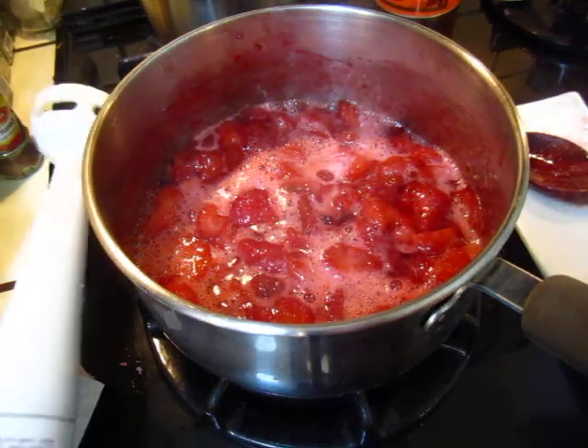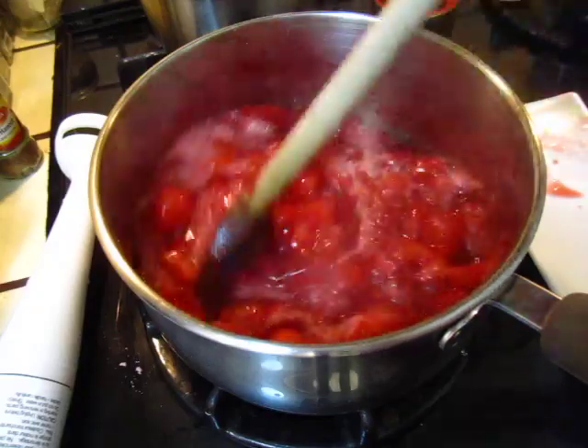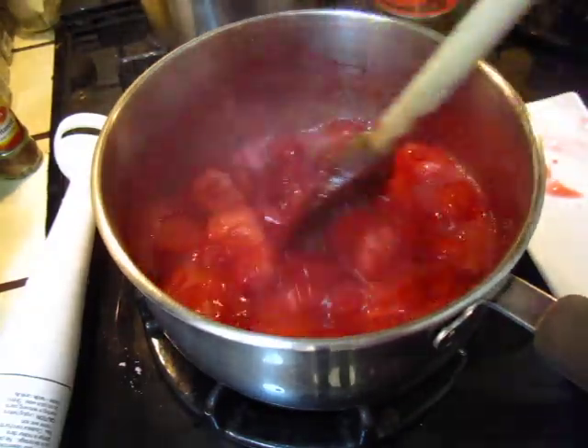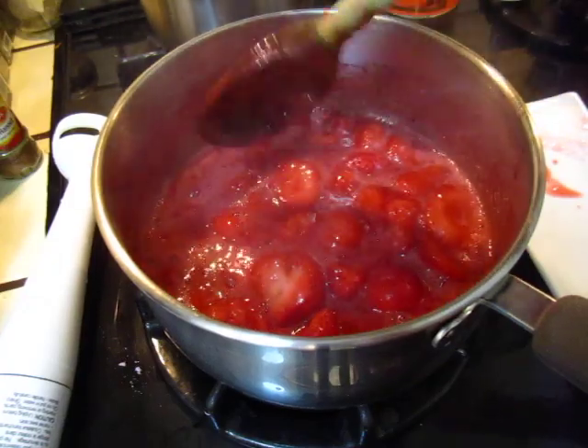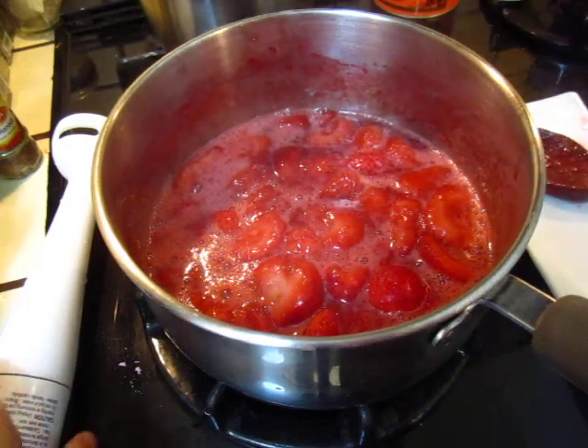Here is our strawberry — cooked strawberry — ready for making into a sauce. It does not look that good; it loses a little bit of color, but it's much softened and the flavor will be better.